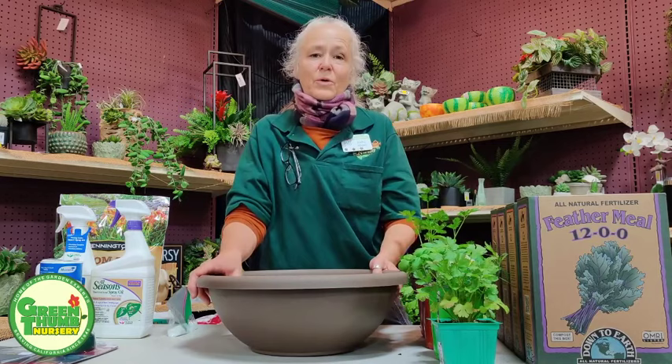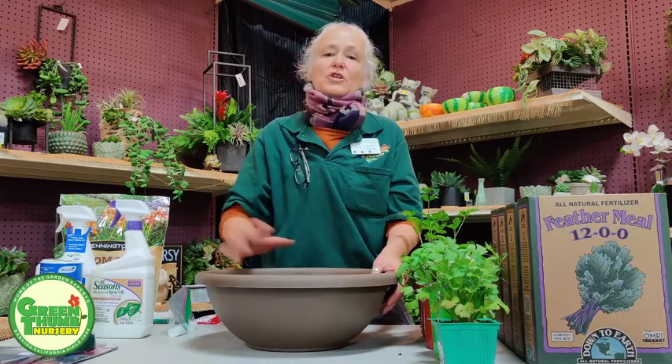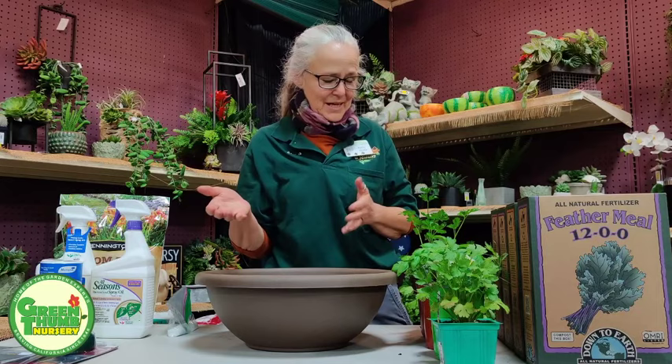I'm going to start with what I'll call an annual herb mix, in a small bowl because annuals only go about six months. Then you replace them or start over with something that grows better in wintertime. The herbs I chose today are the ones that will grow in the summer or warm months. I've got cilantro,